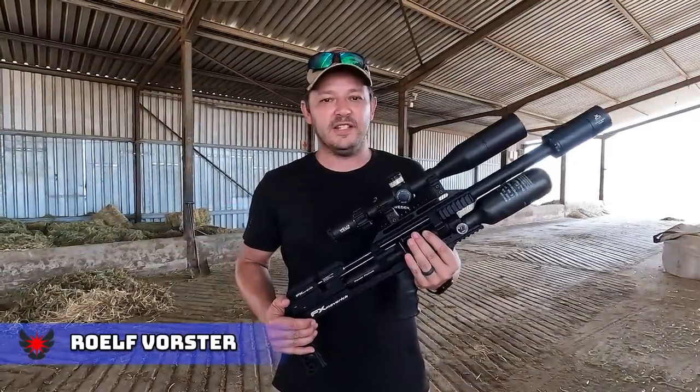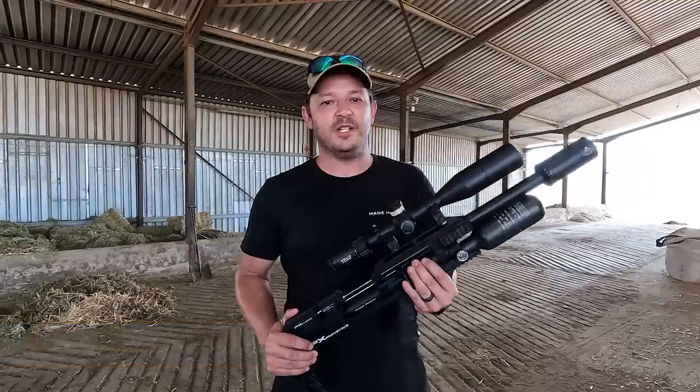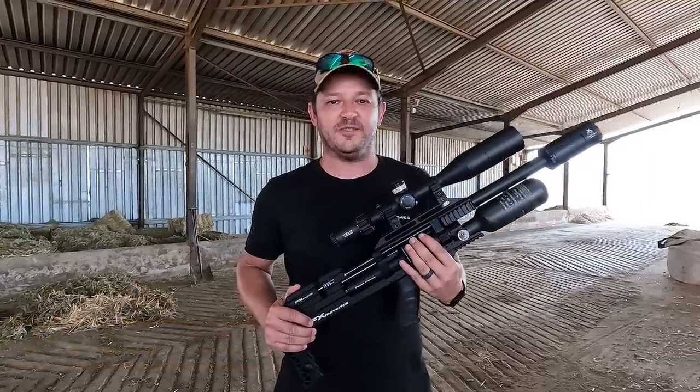Hello and welcome back to Airtag Hunting. Today we've got the FX Maverick Compact and we're gonna shoot 18 grain JSB pellets, so sit back and enjoy.